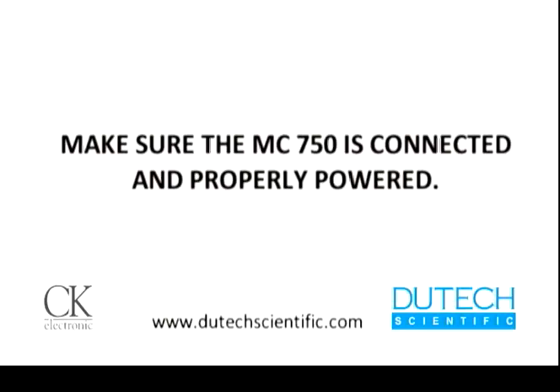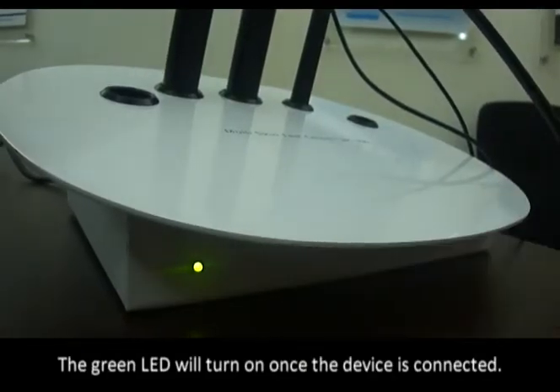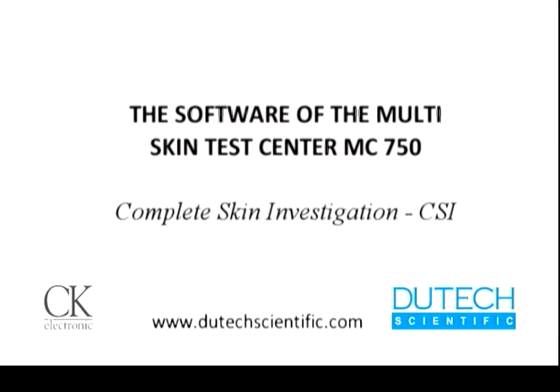Make sure the MC750 is connected and properly powered. The green LED will turn on once the device is connected. This completes the hardware setup for the Multi Skin Test Center MC750.